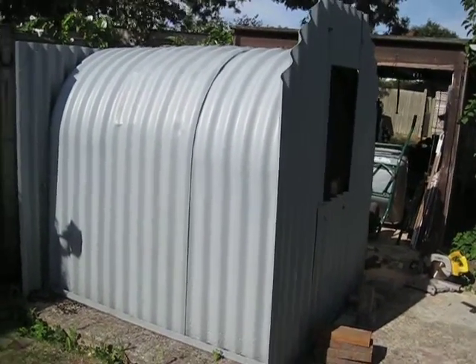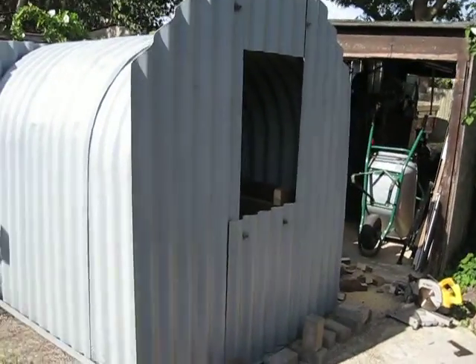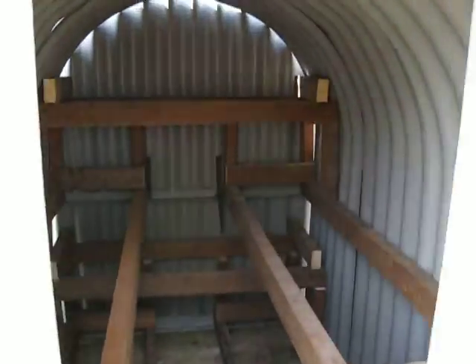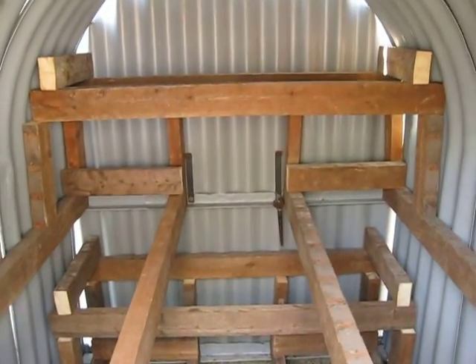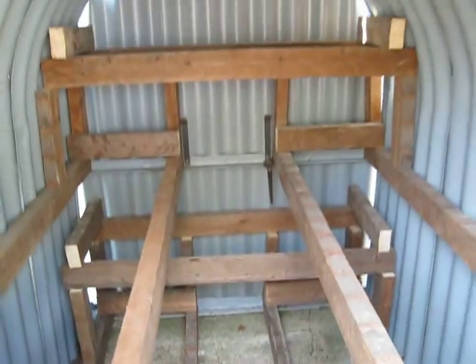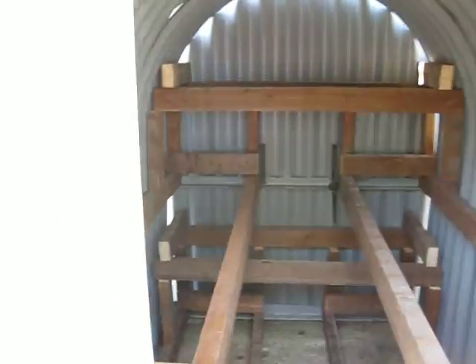Hello YouTubers. Anderson Shelter bunk beds — a bit of a nightmare. I'm just going to show you what I've done and how I've got around a few problems with regards to bunk beds in a World War II Anderson Shelter.